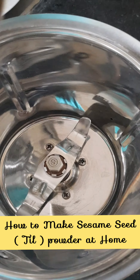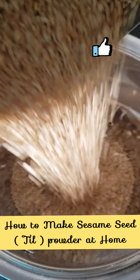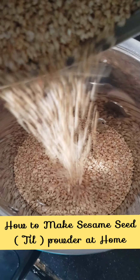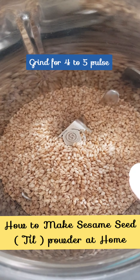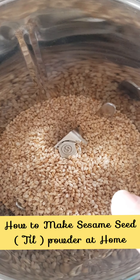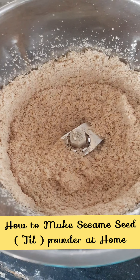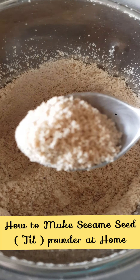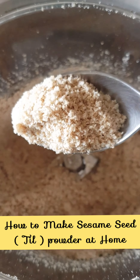Now let us add all the seeds — they are completely cooled down. The seeds are ready for grinding, but we will put them on pulse mode for around 4-5 times. You can see the powder is ready. It is very dry and not at all oily.